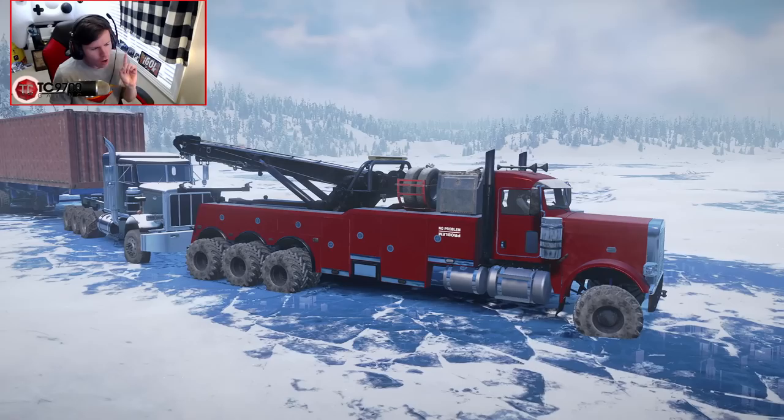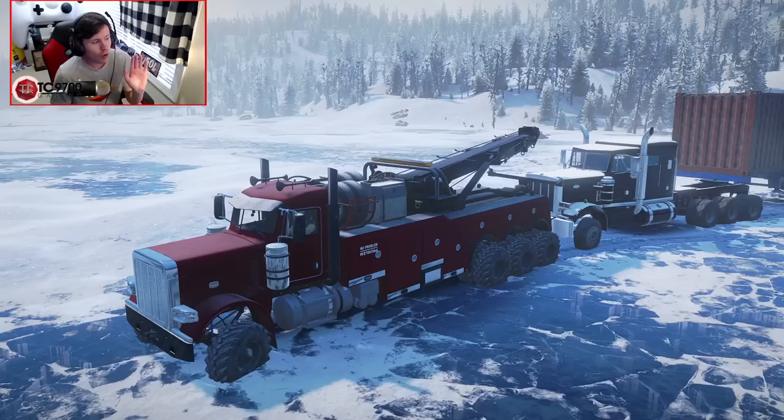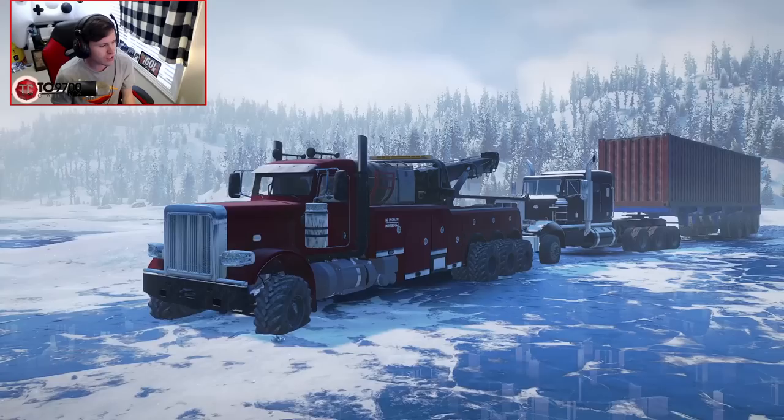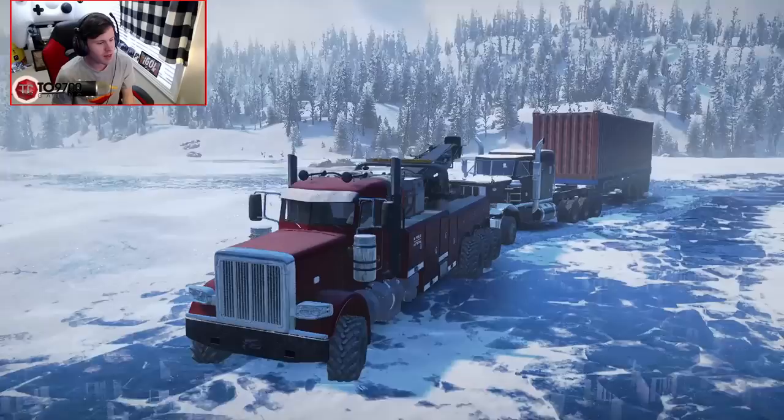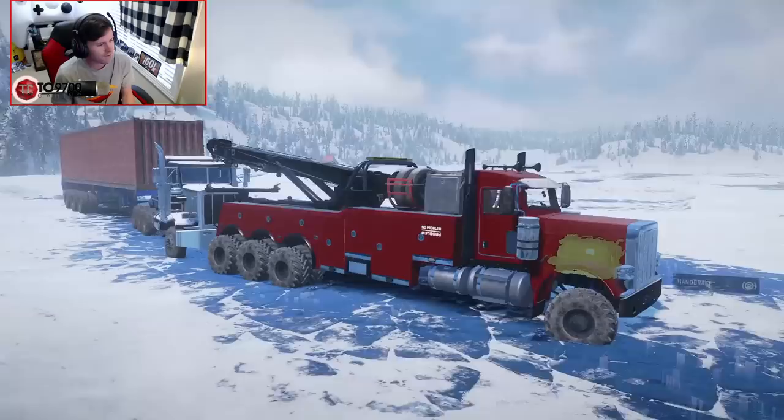So now, what we're gonna attempt to do is get that truck back to the shop in one piece without completely getting it stuck or rolling over or anything like that. As you can see, this setup is gonna be insanely long because we have the whole 70-ton rotator, then we have the truck behind me, and then we also have the container trailer. There's quite a few moving parts here, but I think we can figure it out.